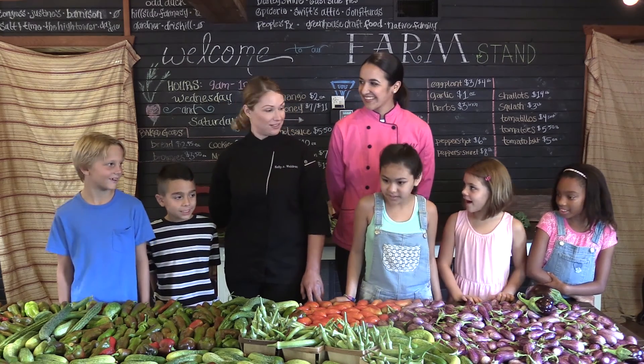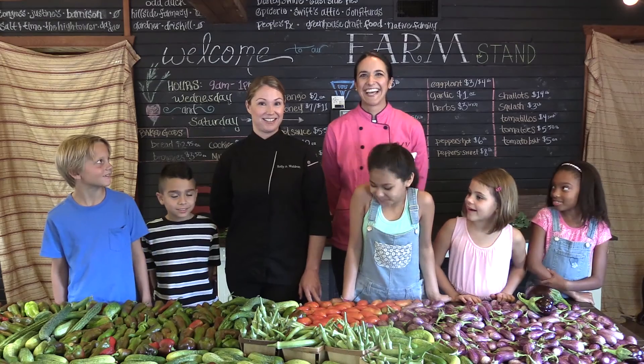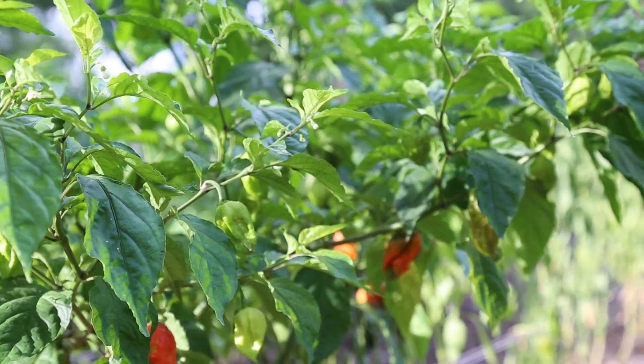You guys ready to get started? Alright guys, y'all ready to get to farming? Let's go!